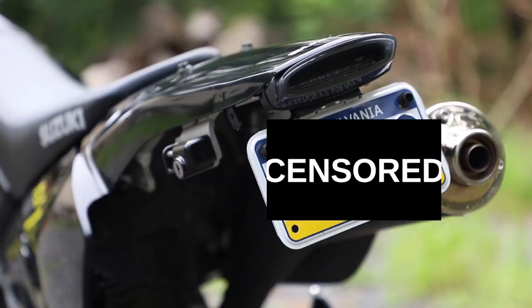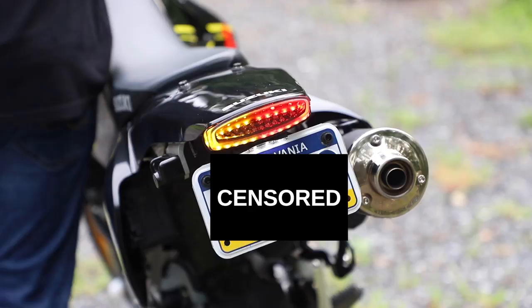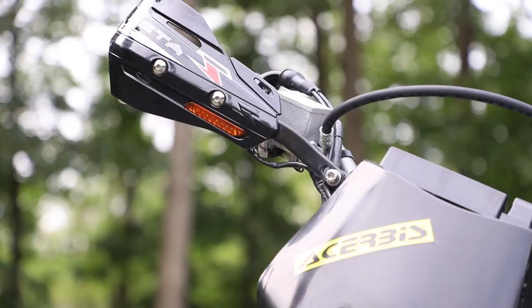The next thing I did, which I do to all of my bikes, is get rid of the massive undertail. I chose to go with the TST Industries integrated taillight kit. This includes the light itself, the turns integrated into the taillight, and all of the wiring. I also added their plate light kit to keep things somewhat legal because the plate is now relocated all the way up underneath the tail.